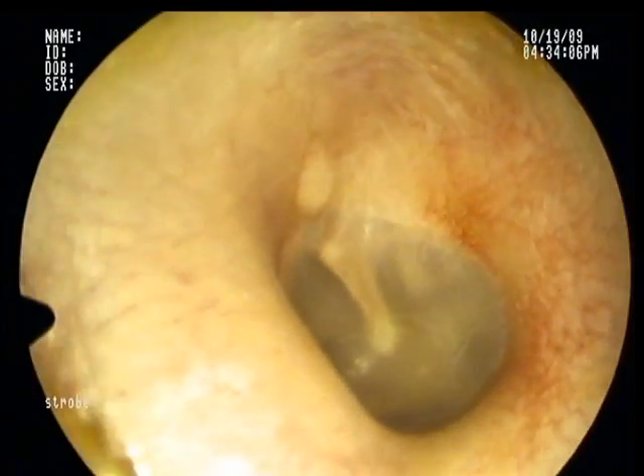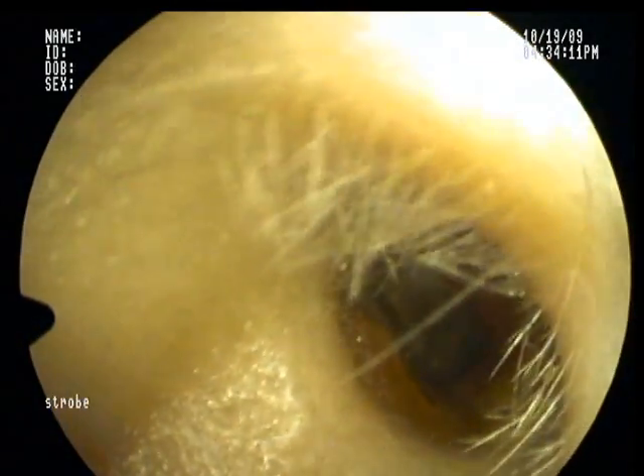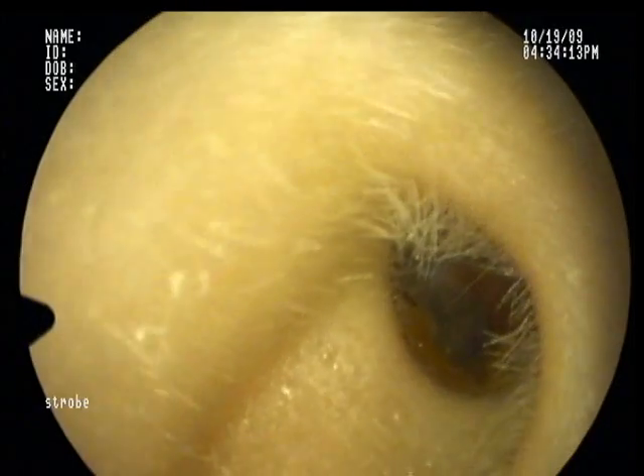As I exit my ear canal, you can see a little bit of normal, old wax. Some ear hair, which is relatively normal. As we come out, you can see the remainder of the front part of my ear, leading to my eye.